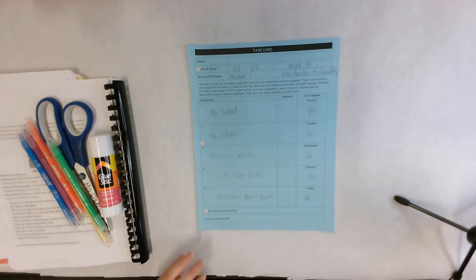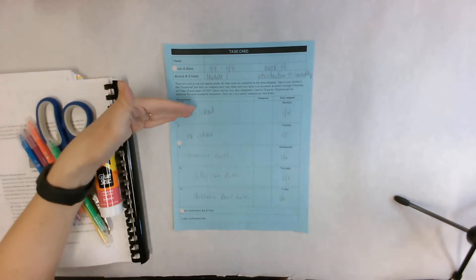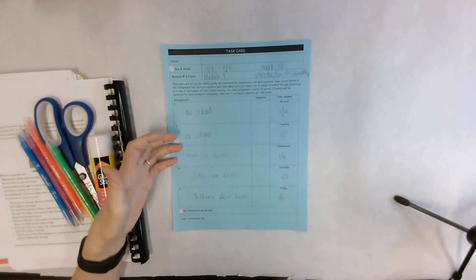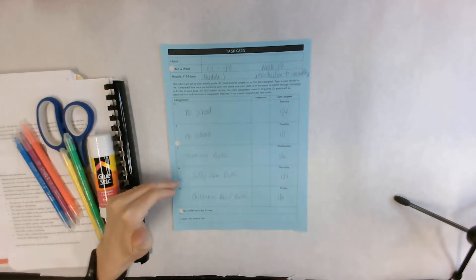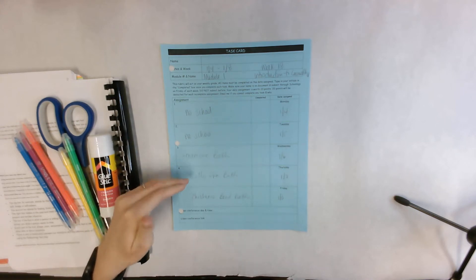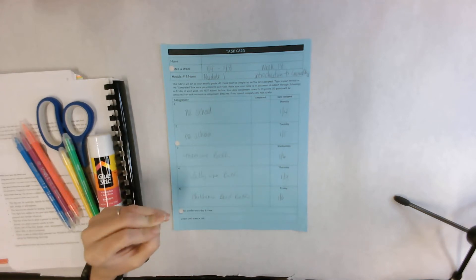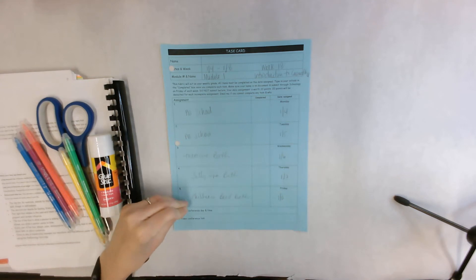Alright guys, we're going to go over your task card for the week. No school Monday or Tuesday. Wednesday we're going to do a manicure bath — you're going to do it on your own hands. Thursday you're going to be doing a jelly spa bath, which is what we call the foot soak. Friday you're going to be learning the children's bead bath, and you can either do your hands or your feet.